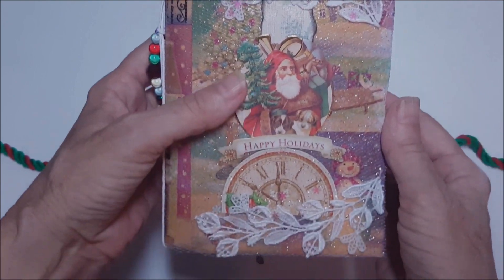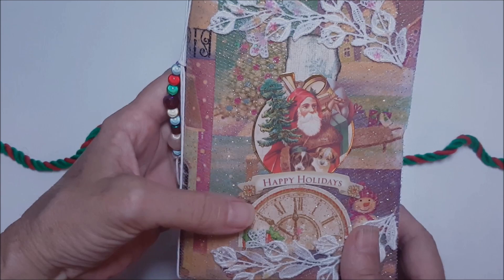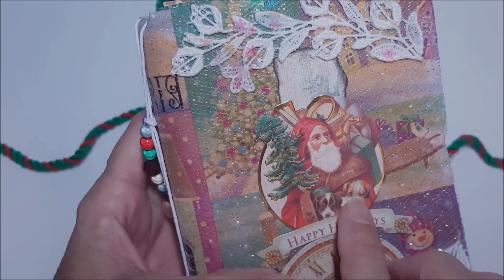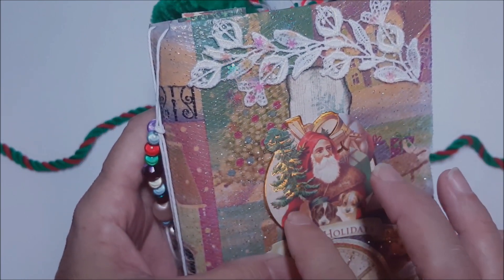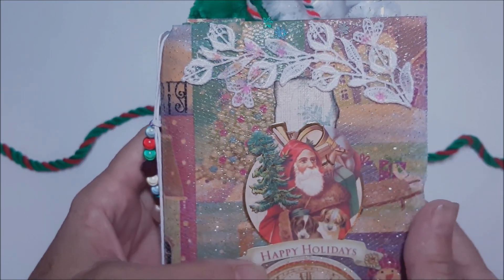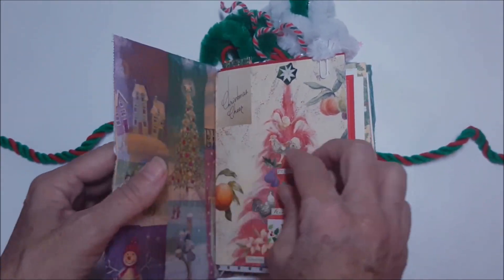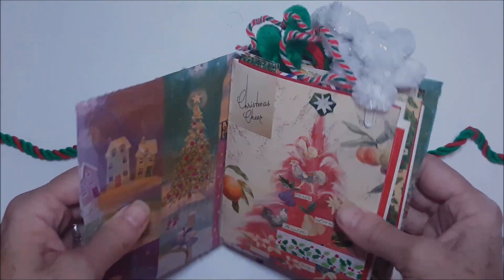I love the lace. The clock face says ten minutes until midnight. The Santa Claus has doggies in his Santa sack and a beautiful little tree as well. The book says 'Happy Holidays.' Let's take a look inside.